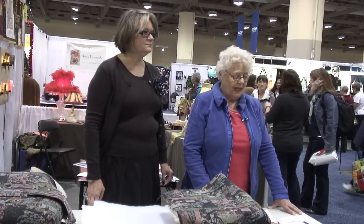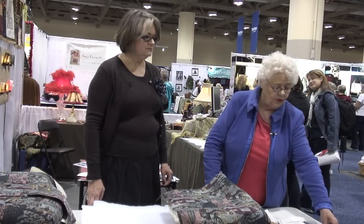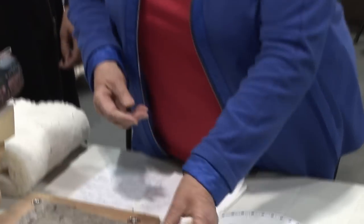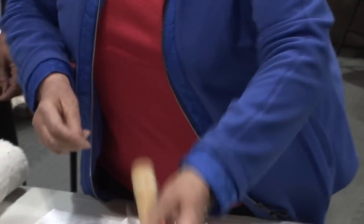Today we'd like to do a footstool, step by step. Here I have the tools: a ripping tool if you have to take the tacks out, a magnetic hammer, scissors, and the regulator we need today.